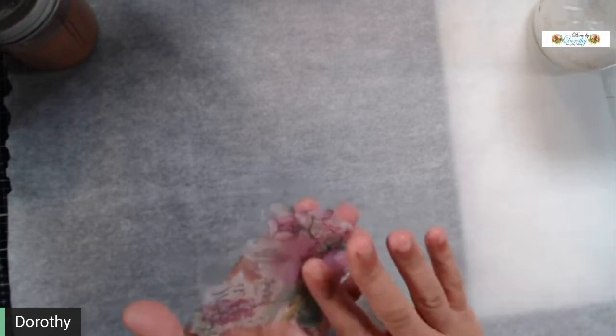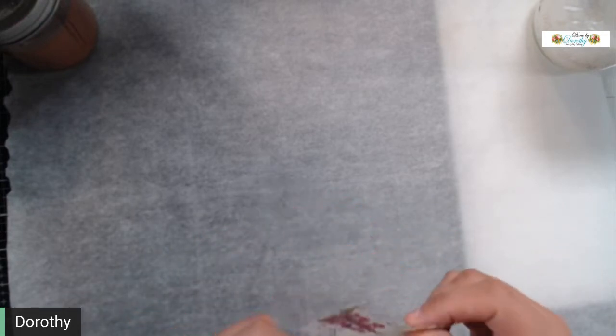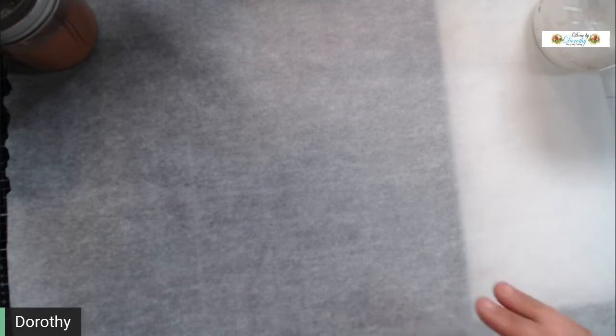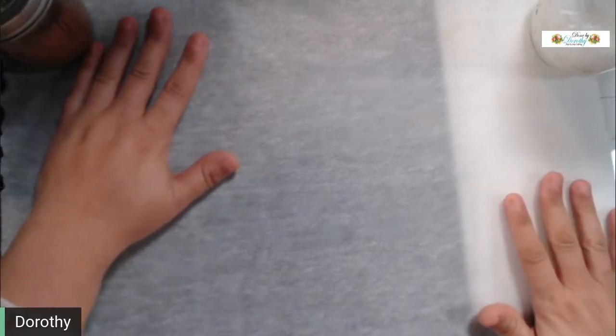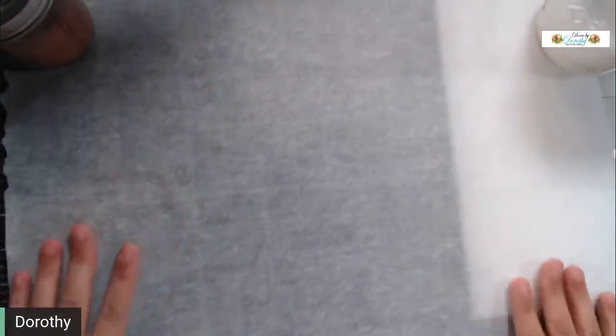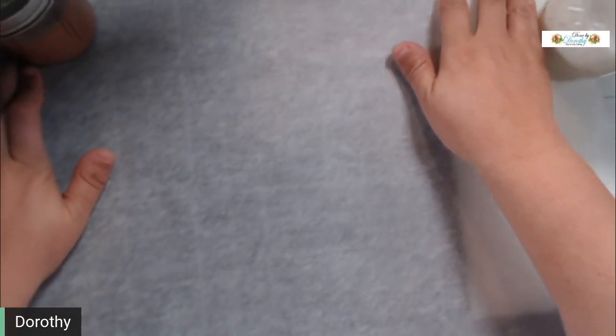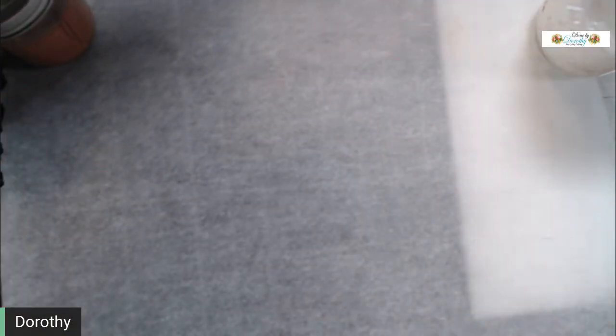You can add it to whatever project you want and it's done ahead of time. Take an hour once a month, do 10–15 napkins, have them done. It folds up — it's real flexible — so you can fold it up and store it. All you have to do is take your hands and smooth it out and the wrinkles from folding are gone.